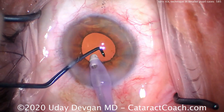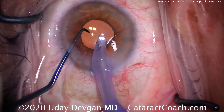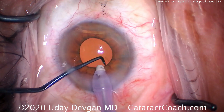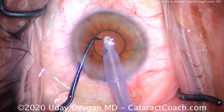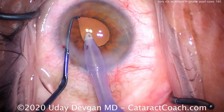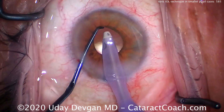Now using the chopper — foot pedal on position one, the eye probe is used just for irrigation. The chopper is being used to lift the iris and check the position of those toric marks, as well as to rotate the lens. Slowly we rotate it and keep checking position. We can also see that the optic is nicely underneath the capsulorhexis.